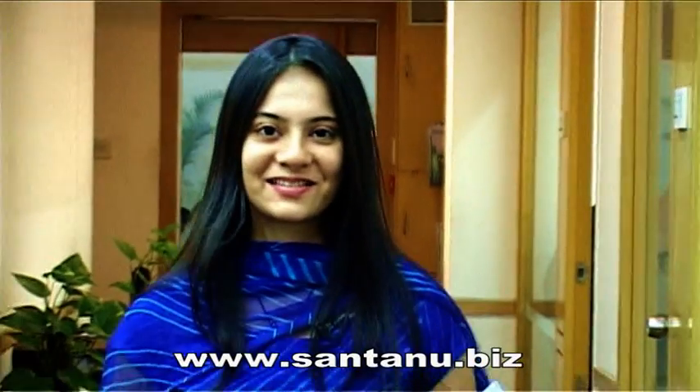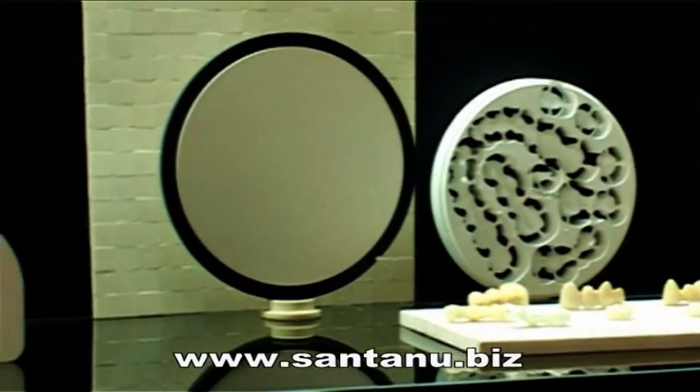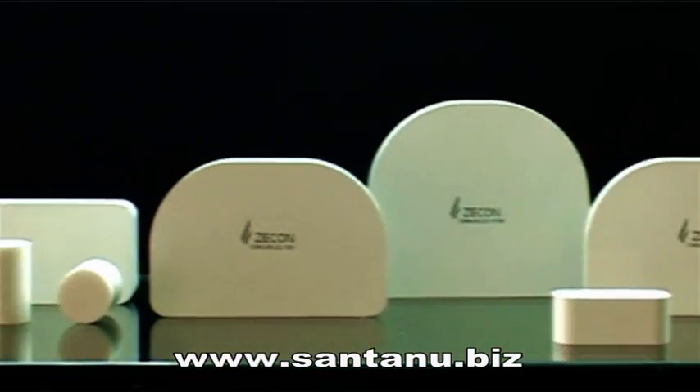Natural smile is now for all. Gone are the days when only an affluent few could afford that smile. International quality ceramic dental blanks and restoratives are now very much within your reach.